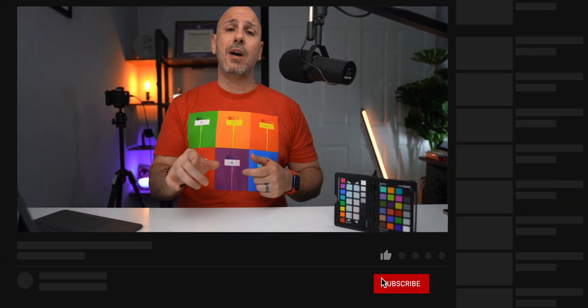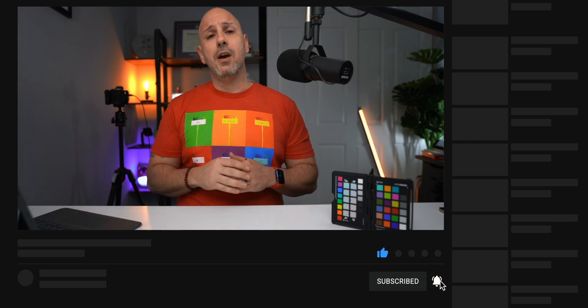YouTube tells me that 90% of you watching this video are not subscribed to the channel. That is a shame because I like making videos just like this focused on productivity, the iPad, the iPhone. And I know you don't want to miss my iOS and iPadOS 15 review when it comes out this fall. So go ahead and click that subscribe button and turn on notifications.